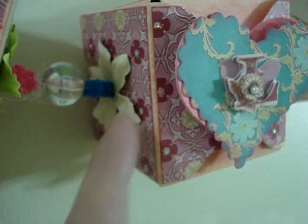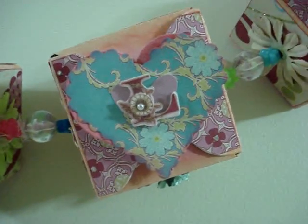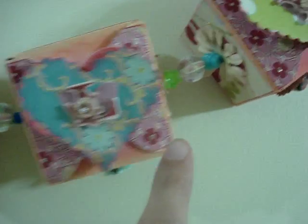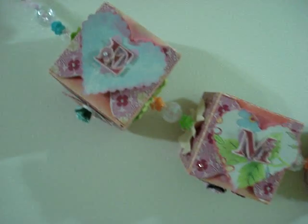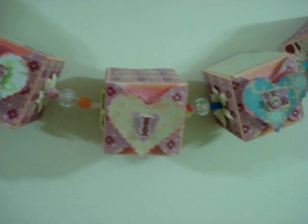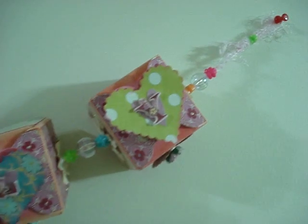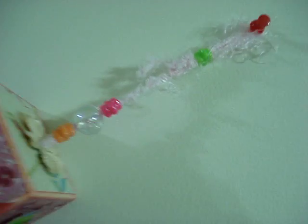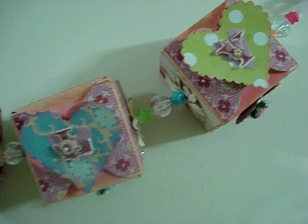And also flowers — I believe these are Prima or Recollection flowers. Then she used the alphabet set from that line and made each box have the letter of her name. Her name is Emily, so you can see all the letters right there. It is a lovely, lovely project that I wanted to share with you — such a cute idea.